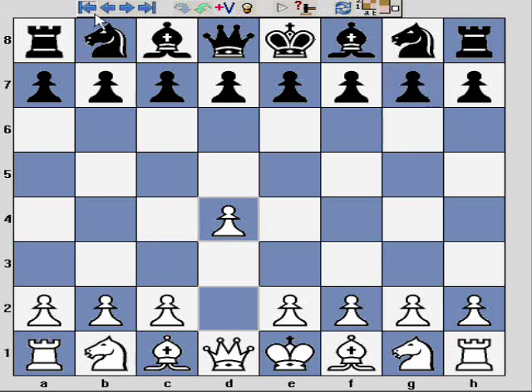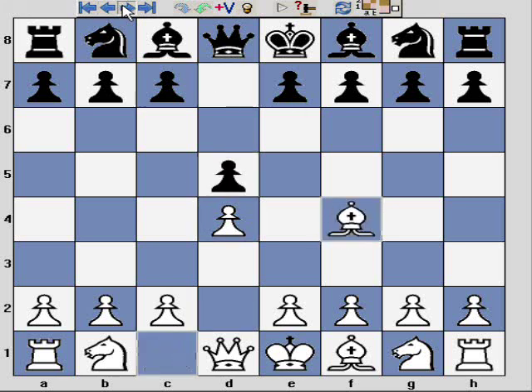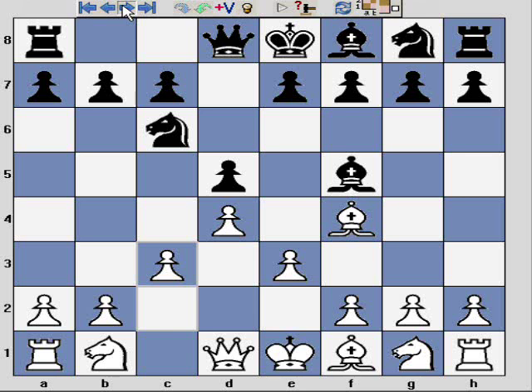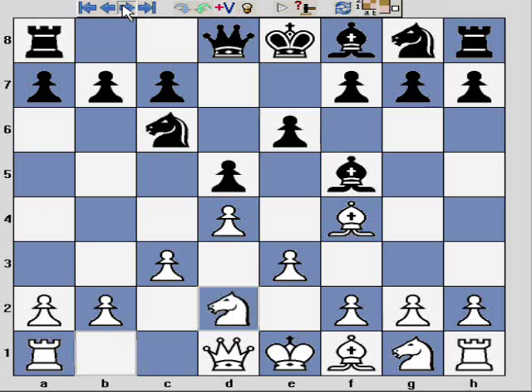This game begins d4, d5, Bf4, Bf5, e3, Nc6, c3, e6, Nd2. There's nothing particularly unique about this.